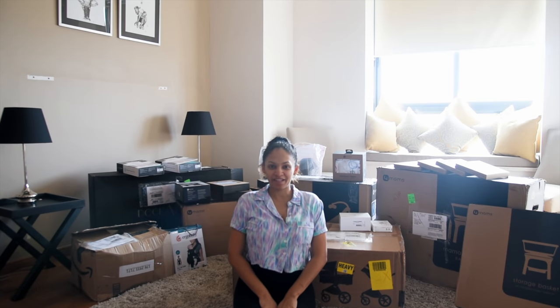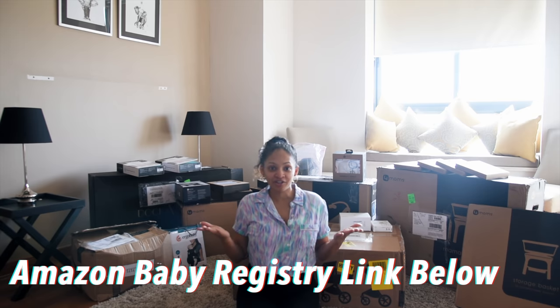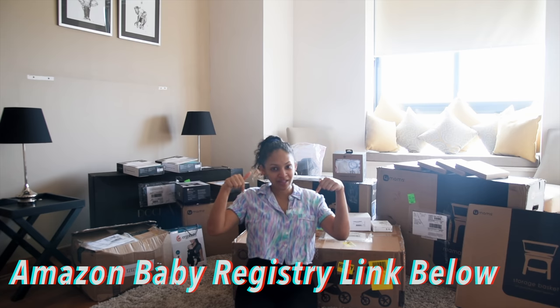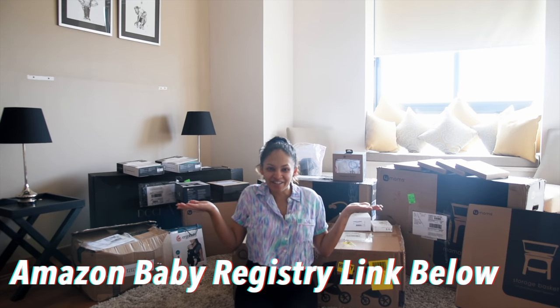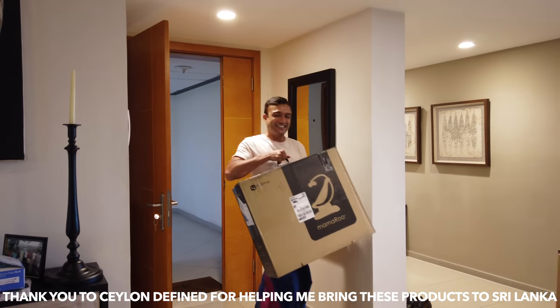Hi everyone, welcome back to my channel! Today's video is going to be the unboxing of all the baby gear that I got on Amazon. One more thing — if you guys want to create a baby registry on Amazon, just check the link below and create your registry when you have your baby.